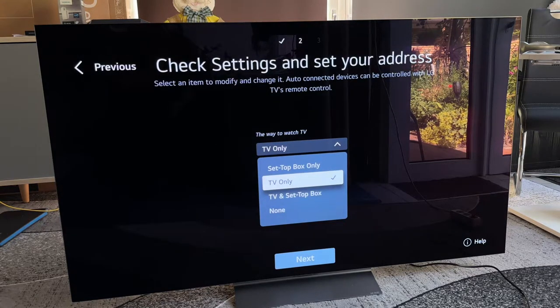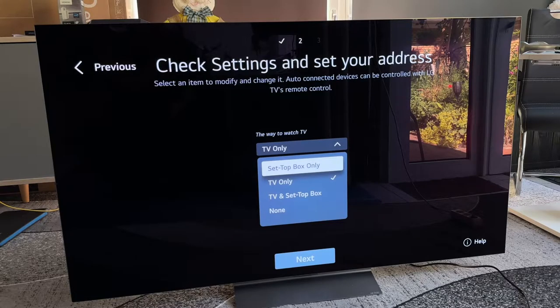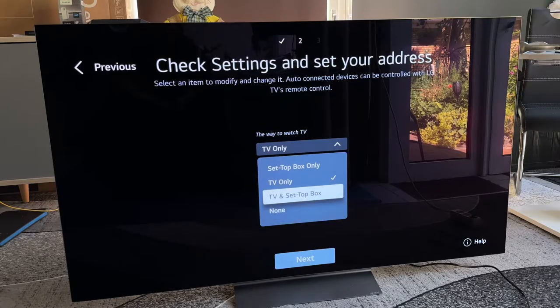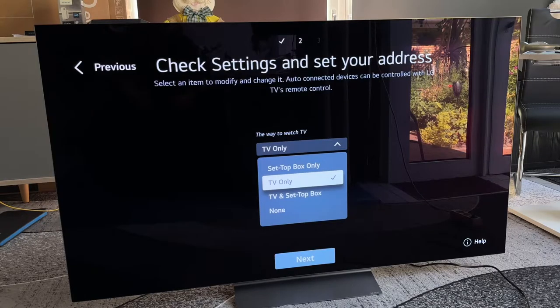The options for how to watch TV here are: setup box only, TV only, or nothing. If you don't need a device to watch TV, you can use streaming applications like Netflix, Disney Plus, and so on. But if you have an old-school connection over satellite or the cable network, you have to check the address and search for the right programs as well.